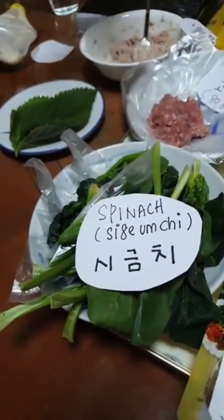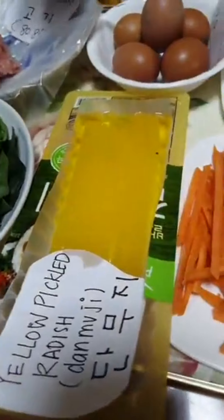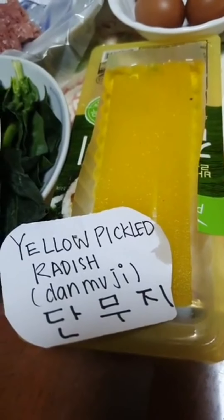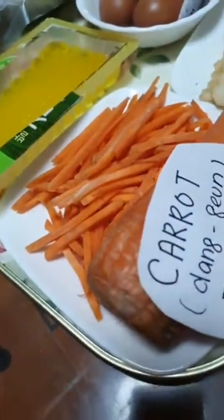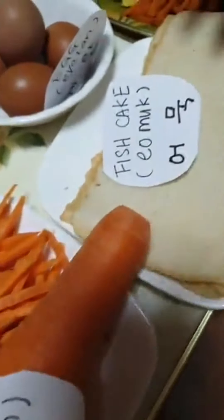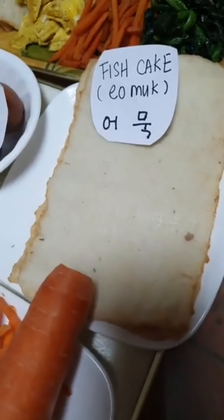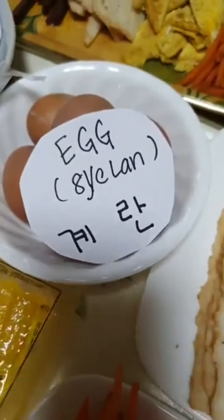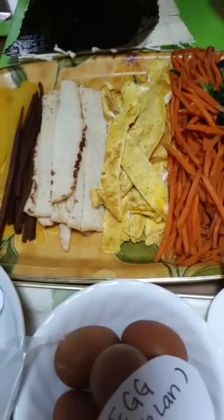The spinach I boiled in hot boiling water for two minutes only, then took it out, washed it, and squeezed out the water. The pickled yellow radish I took out and waited for the water to drain. In an empty wok I fried the carrot. For the fish cake, I cooked it in an empty pan with no oil. For the egg, I made a stirred egg — like an egg pancake — and then sliced it.